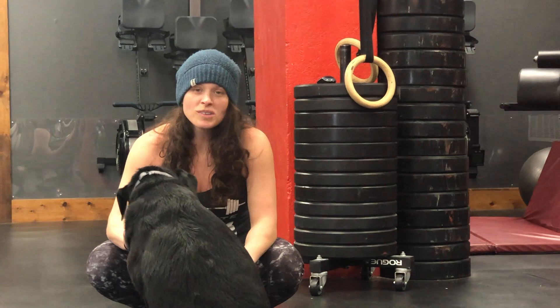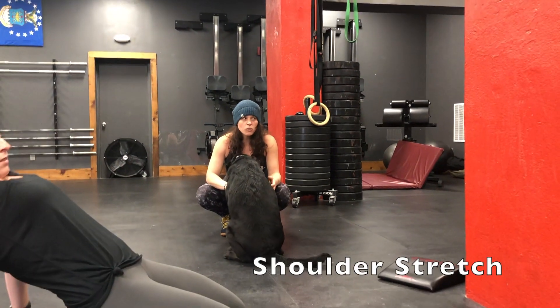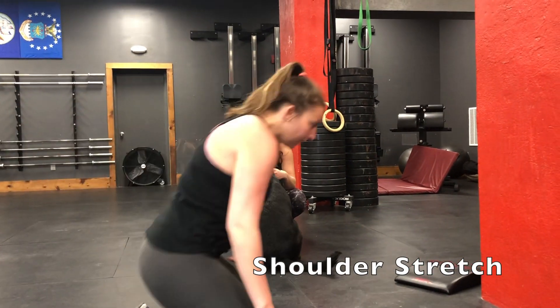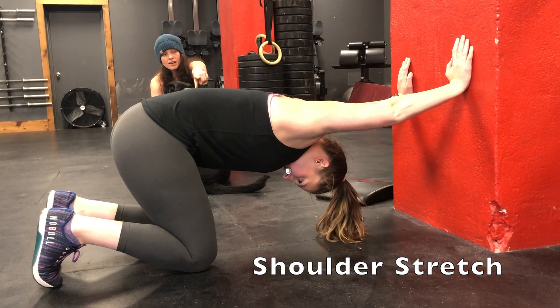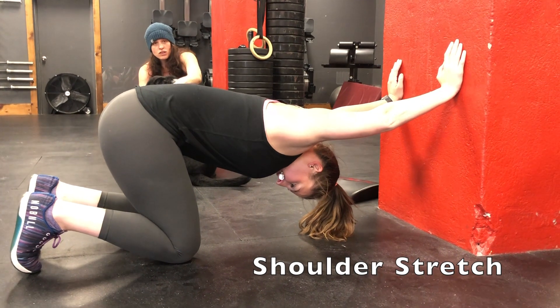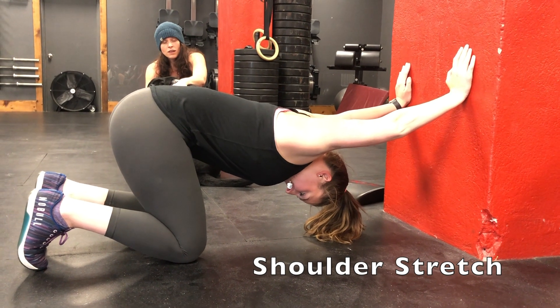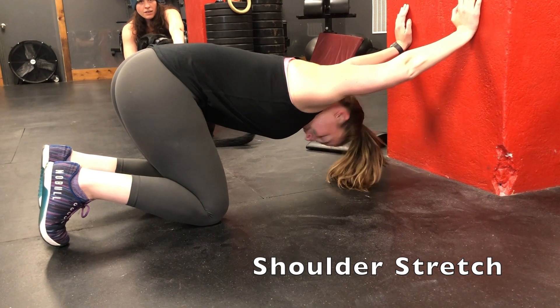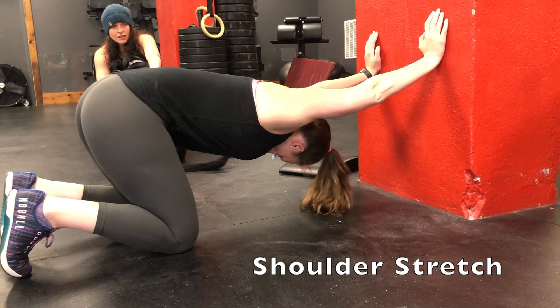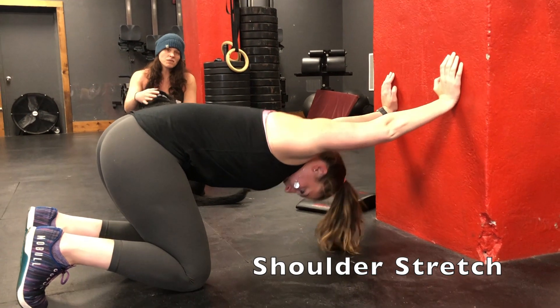Finally, to tackle your shoulders, do the hands on a box or wall stretch. Find a wall or box, put your hands on it, get on your knees, and drive your chest toward the ground. I like to turn and look under one side and then the other to get a little extra stretch. Hold for 30 to 45 seconds. You'll do two rounds of all of that. That's your workout for today — we hope you have fun with it. If you have any questions, feel free to reach out. Have a good one, be safe, press on.